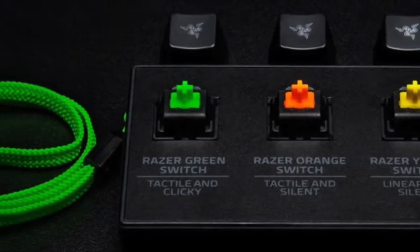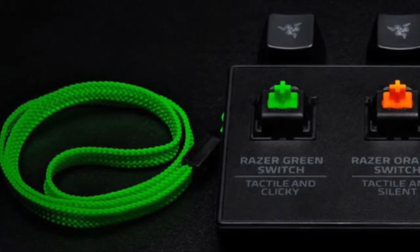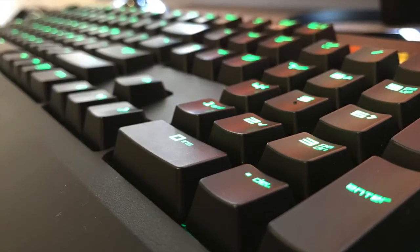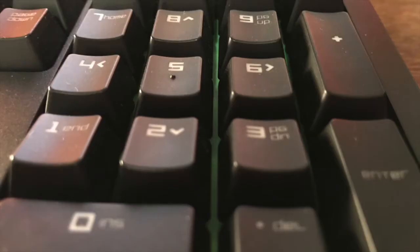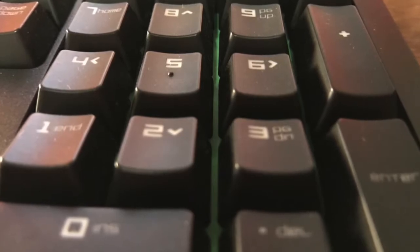Second, this keyboard has Razer's iconic lights, which shine on every key of the keyboard — they are individually backlit keys. However, this model is not the Chroma, so it won't have RGB LED color effects like the standard Black Widow Chroma.